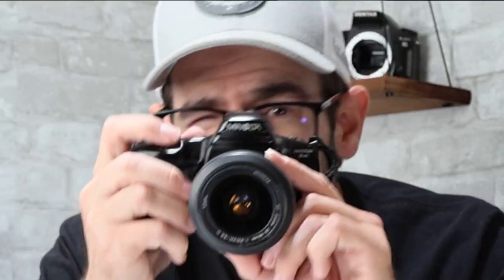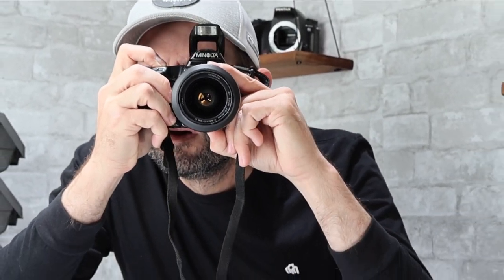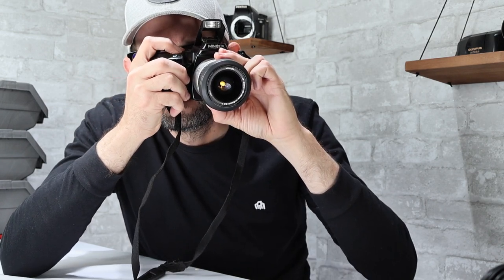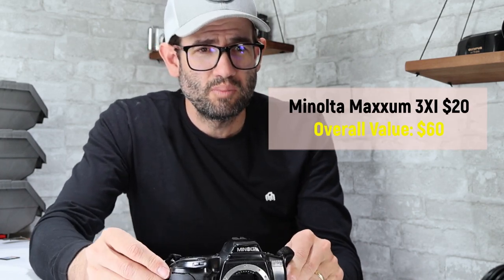This one has a built-in flash. Autofocus works. This camera is also working. Quite a bit of degradation on the grip, which will affect the value. This is a Maxim 3XI — we're looking at a used value in this condition with the grip issue of probably $20 to $25, but we'll call it $20.